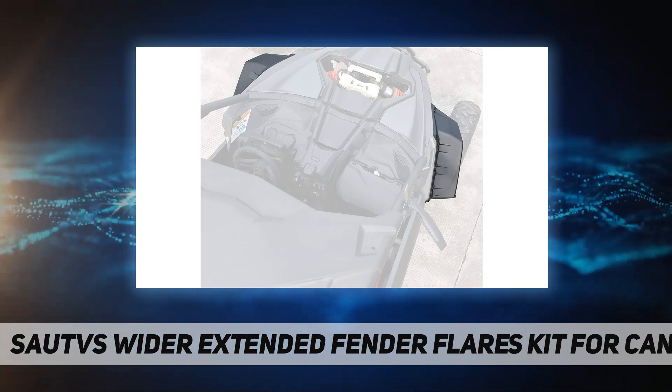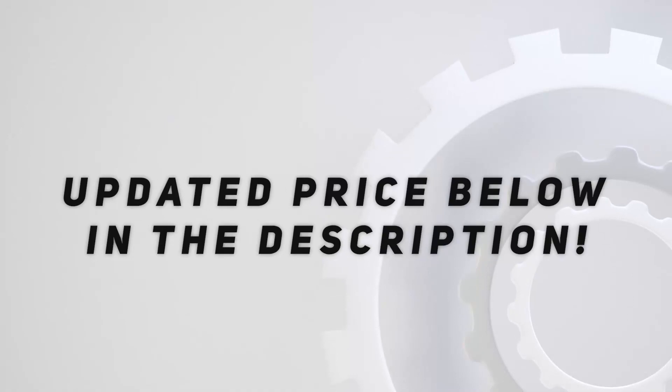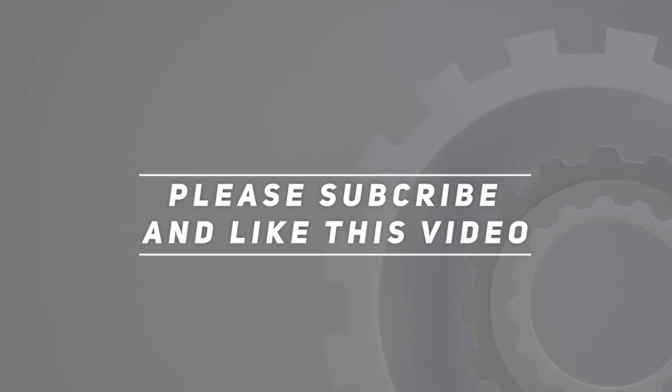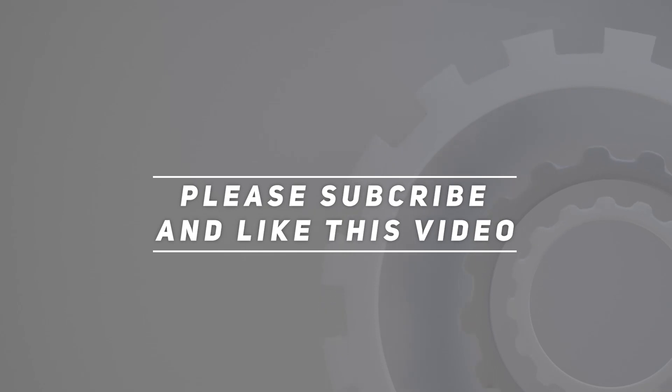You will need a drill during installation. Check out the video description for the updated price. Thank you for watching this video — please subscribe and hit the like button.